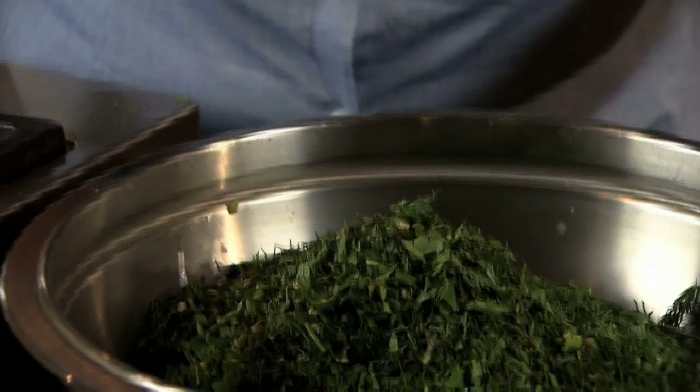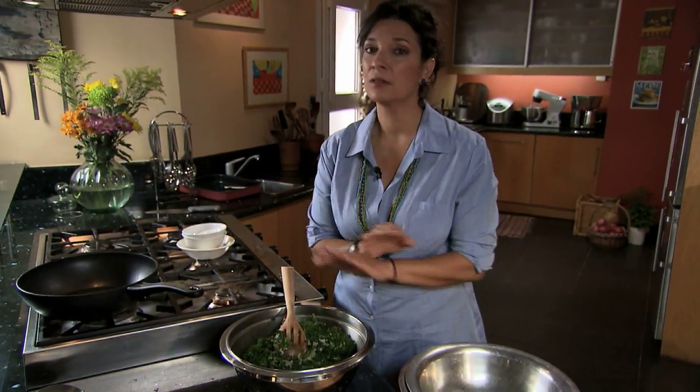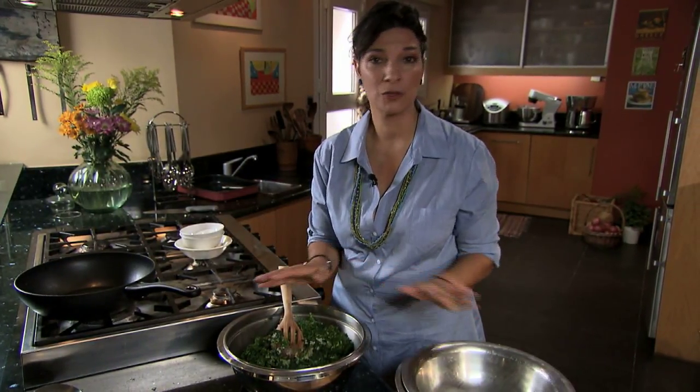The one thing we definitely don't want is to put a very hot filling between layers of phyllo — we'll never get a crisp greens pie that way. I'm going to let it cool.